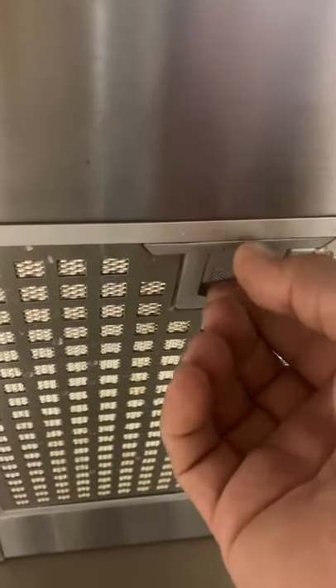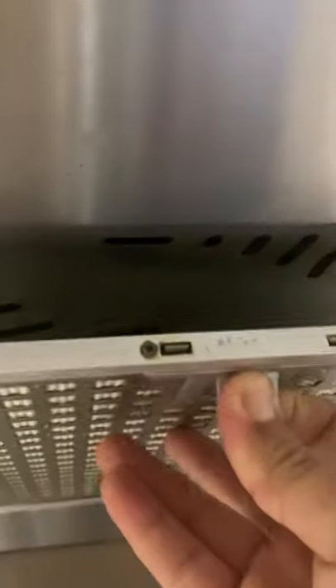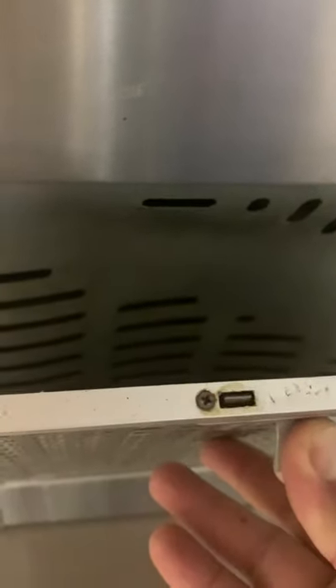You need to pull the lever down, then push it out and remove it. There's another groove on the other side where you can fit the filter into the corresponding groove on that side.